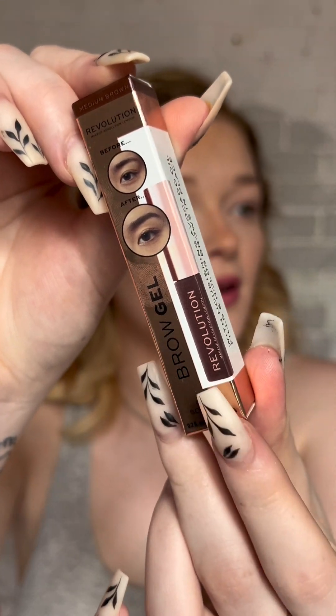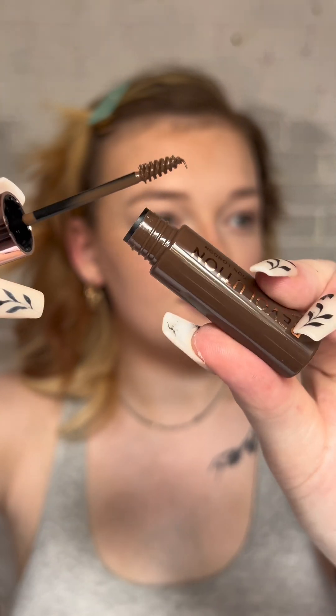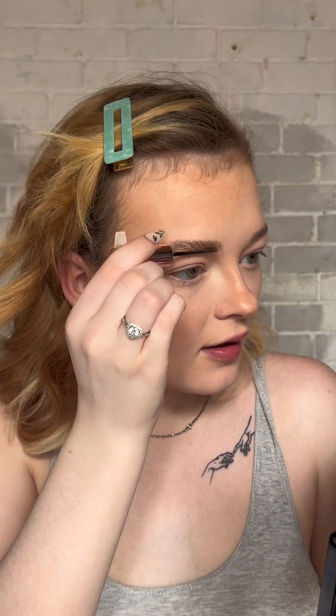Next I'm going in with this brow gel in shade medium brown — it just comes out on a little spoolie. I was scared I'd make a mess, but that was actually really easy to use and the shade matched perfectly. They just look more filled in. I definitely prefer a natural brow and I feel like this has done the perfect job.